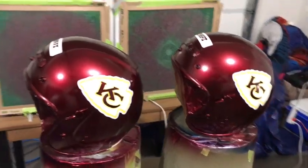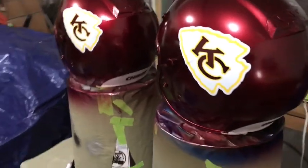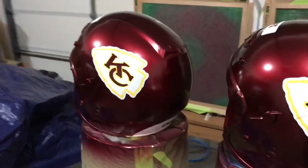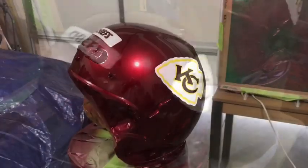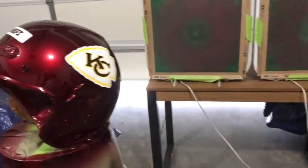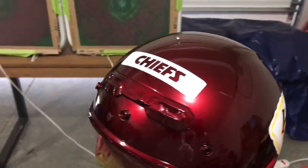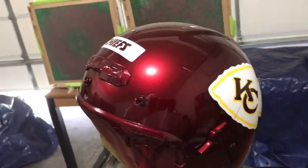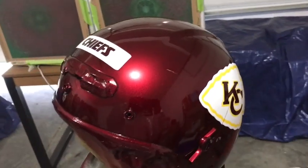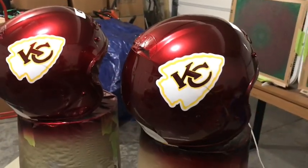Even though I triple checked, I still got a little bit of overspray and underspray under some of the masking, so I need to clean that up before clear coat. Here are the helmets after three coats of clear. Once the clear coat finishes curing, I'll color sand it down and buff it out — I'll let it cure for a couple days, then come back and color sand and buff it out to get it ready for the customer.